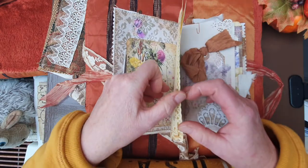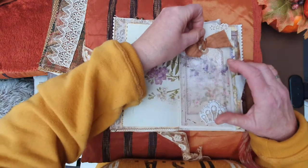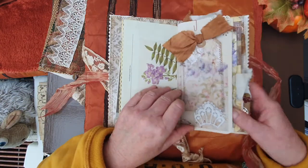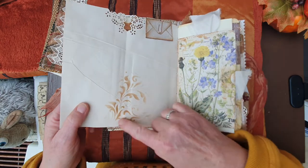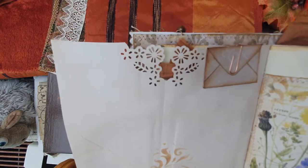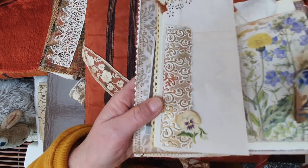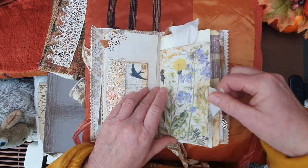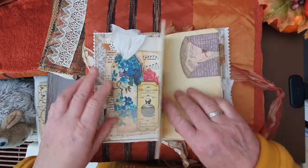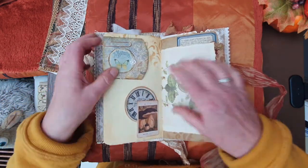I wrote a little message for her. I used some book pages with floral botanical scenes and tracing paper. I used a Tim Holtz stencil and a punch for some corners because I like them. This was embossed and I used some gilding wax to make it look metallic. Here's a journaling card, some tags, a little pocket with a paper clip, and at the back there's a little bling.